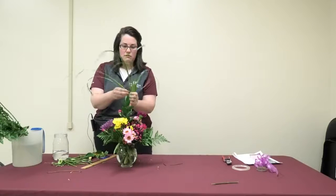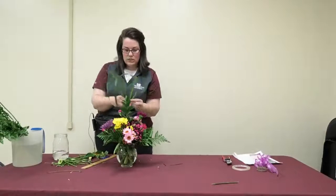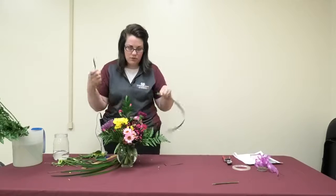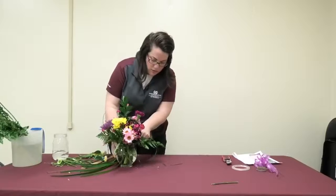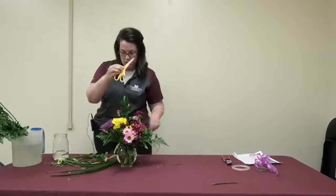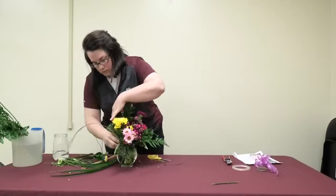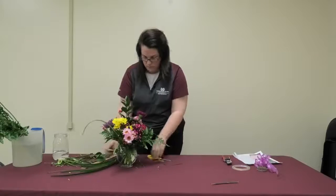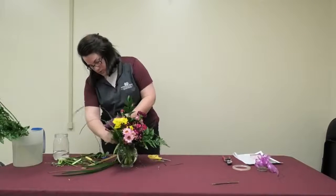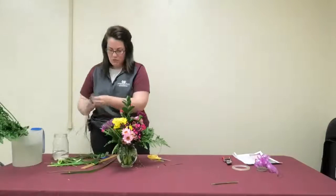The last step is to add some spiky plants or spiky flowers to give it interest. If you're a beginner and uncomfortable using a floral knife, you can use scissors — I mentioned that yesterday. What happens with scissors is your water might become cloudy a little sooner because you're damaging the stems a bit more, but the arrangement will still look nice.